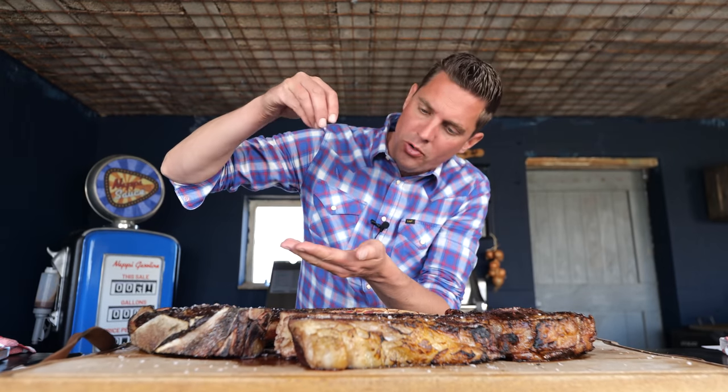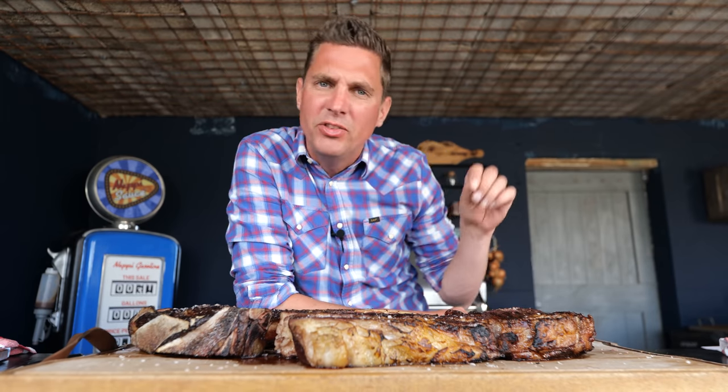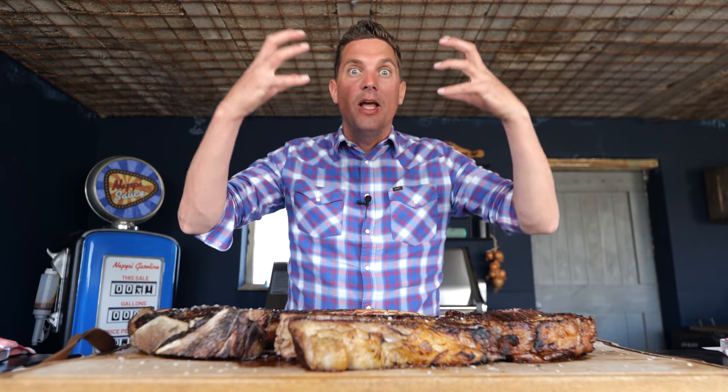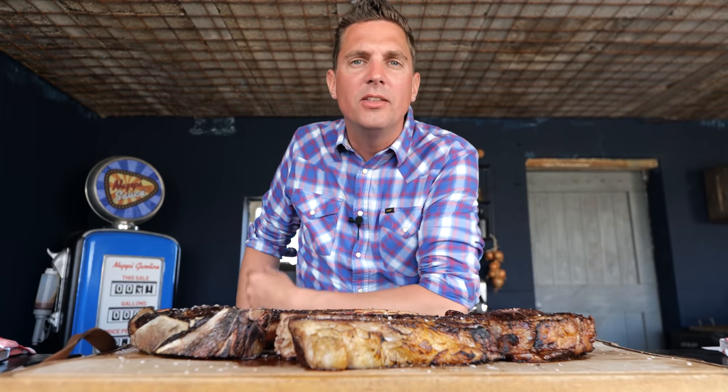It's important to understand what salt does and which salt to use. We're using Maldon salt — a pyramid salt. If you season your steak upfront and cook it, you're not going to taste the salt; you'll only taste the meat with a little saltiness. But by adding finishing salt — pyramid salt — after cooking, all the flavors are boosted on the outside. You are elevating the steak as a whole and making it taste better. Give this technique a try, you won't be sorry.